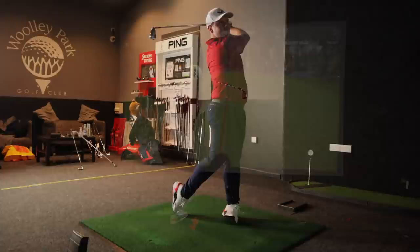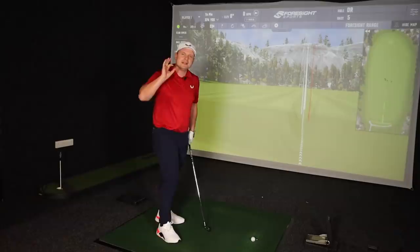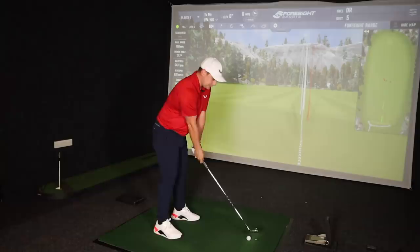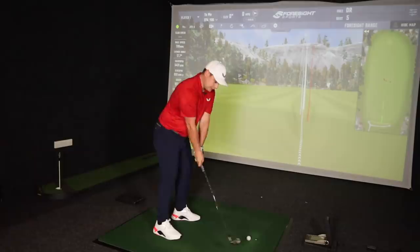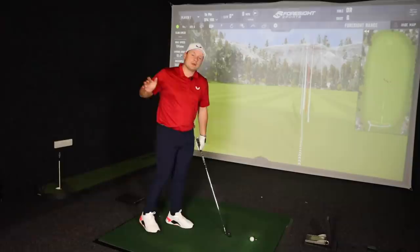Introducing the Mizuno Pro 223 iron. This is the iron that is supposed to be targeted at tour pros — the top line is way thinner than the 225, the blade length is way shorter, the sole is a lot smaller, but it's still got that bit of technology in it. We averaged 188 yards carry with the 225. With this 223, 185 is probably a good average. The 223 iron does feature one degree more loft as standard — 28 as opposed to 27. And the blade, the 221, is 30 degrees.